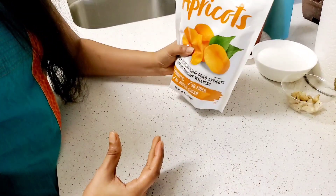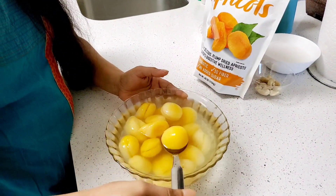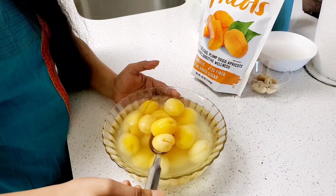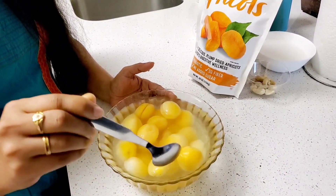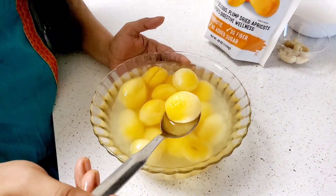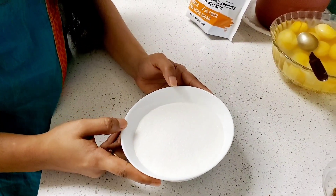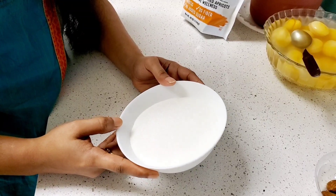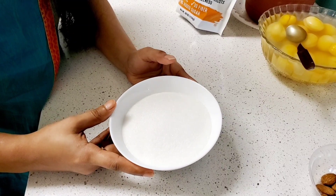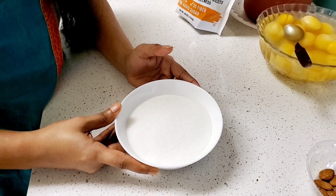Once I soak them in the hot water, they will be soft. We will cook them for 4 hours, and then we will add sugar to the sweet item.